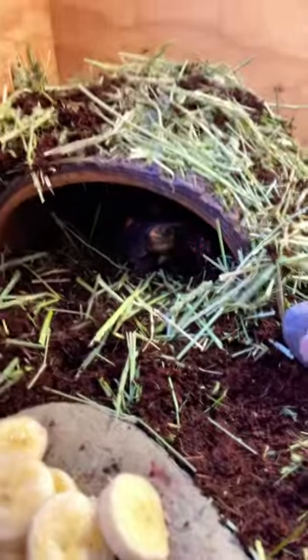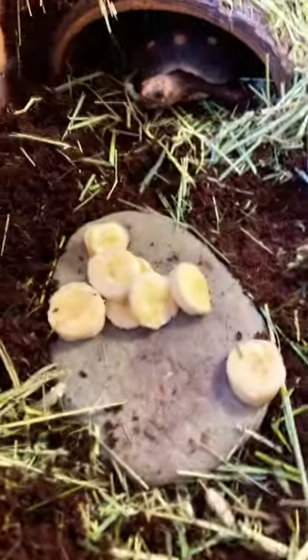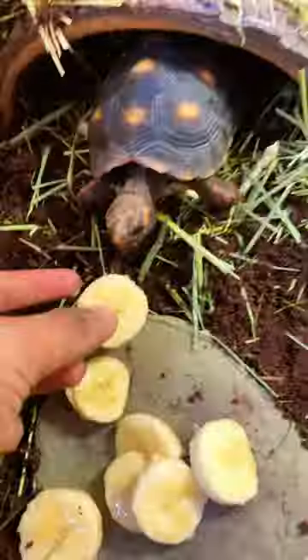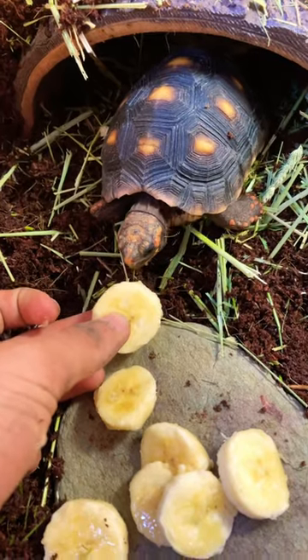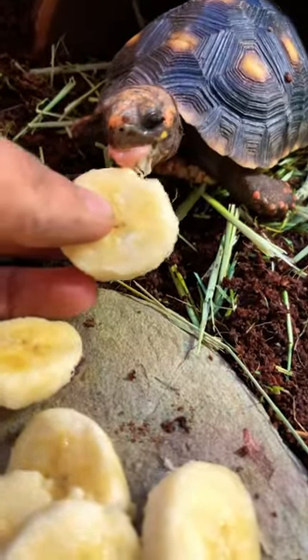We just caught him looking at his little house. But it looks like he's now going to come out for some bananas, as usual. He loves his bananas, guys. I don't know if he likes the taste or just the texture.